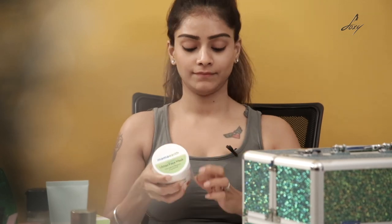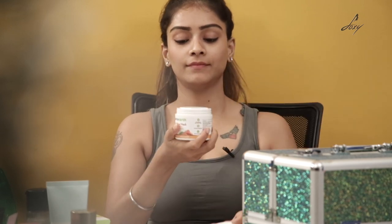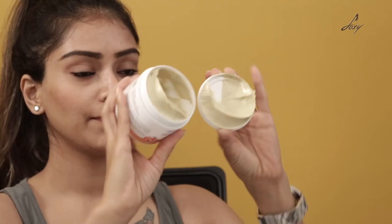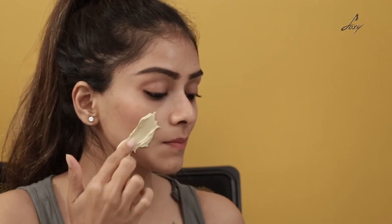It's paraben free and has all natural ingredients. I'm going to open it now. This is what it looks like and it smells good too. I'm going to apply this on my face. For this you can use a brush, or I'm just going to use my fingertips. I'm just going to apply it all over my face now.